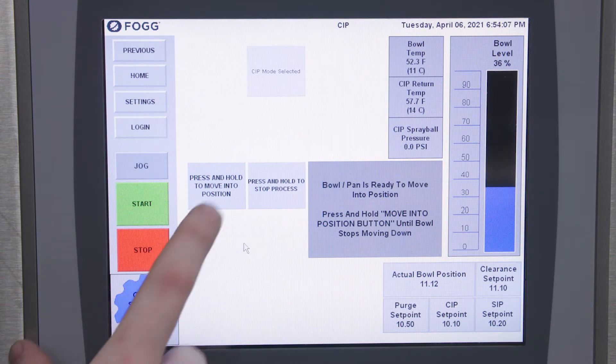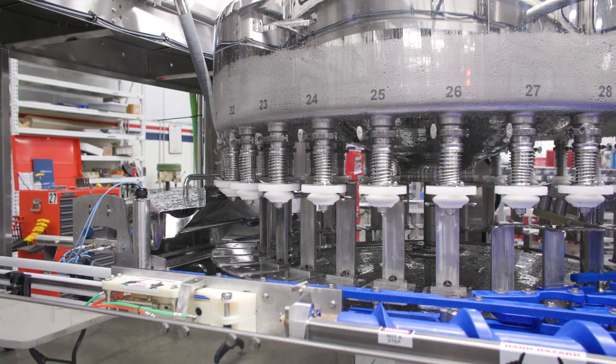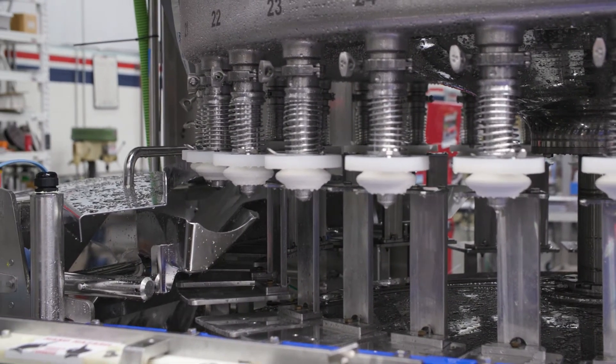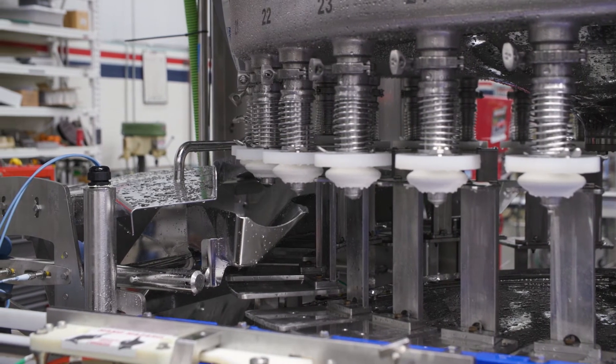To begin this, we press and hold to move into position. The bowl will raise up to allow the trough to then come into CIP position. The CIP can will raise allowing the back pockets to open the valves as the bowl lowers down.